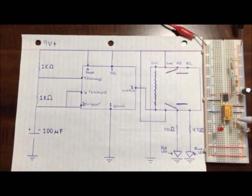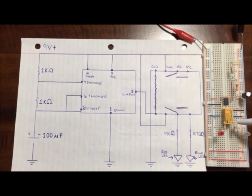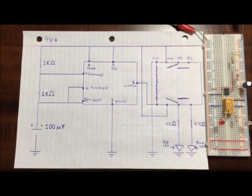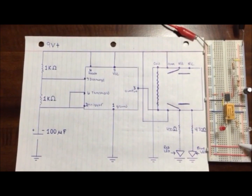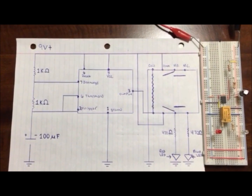On the opposing side, we're on the normally open. We jump that down through a 470 ohm resistor, into our blue LED, and down into the negative. Also, to fire this circuit from both sides, we have jumped our positive and negative of our breadboard.